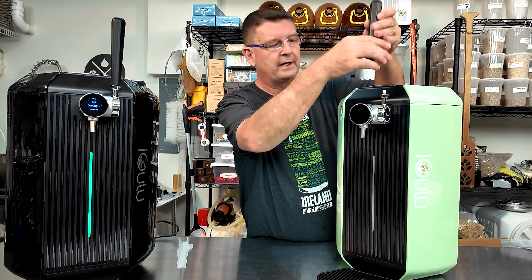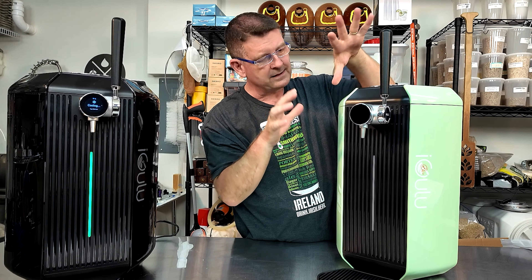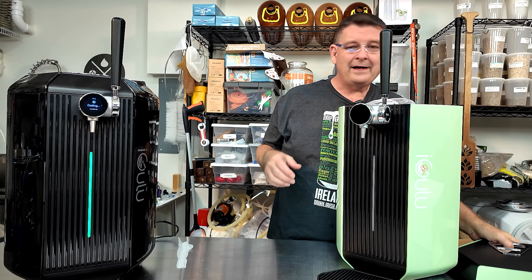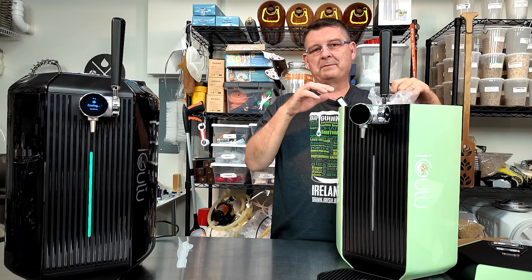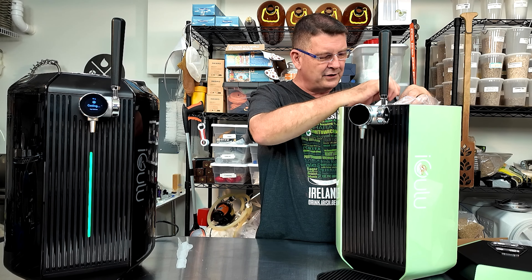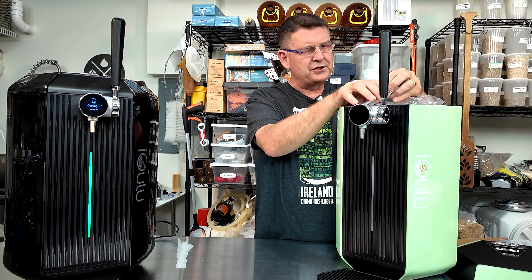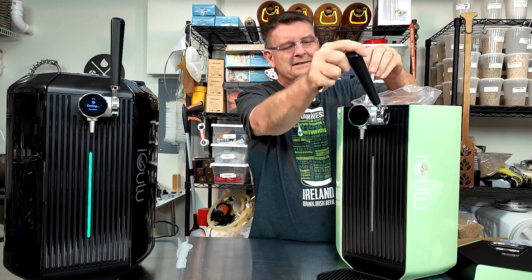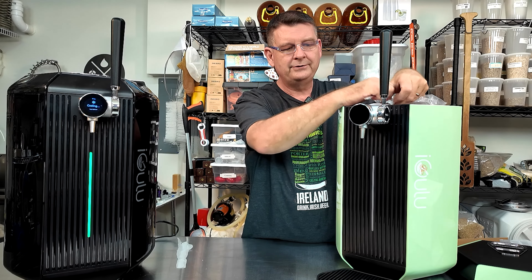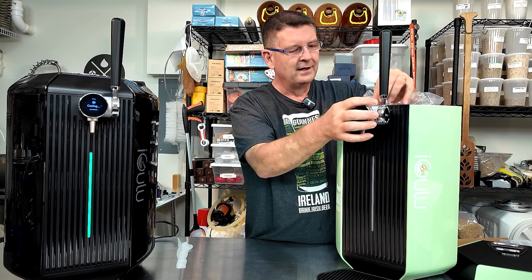First we'll put the tap handle on right away so we don't forget. Nice, solid tap handle. This is where things have changed other than the green and black. This is not something I saw on the first one. They had the tap tube already pre-connected to the keg. I think this is to show newbies how and where it should be installed. So if you're like a typical guy and don't read the instructions, they already showed you exactly how it goes.